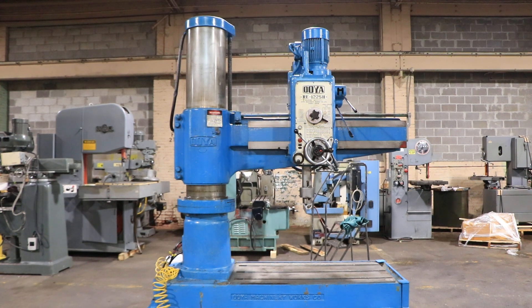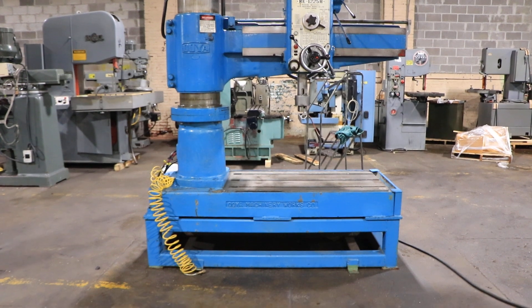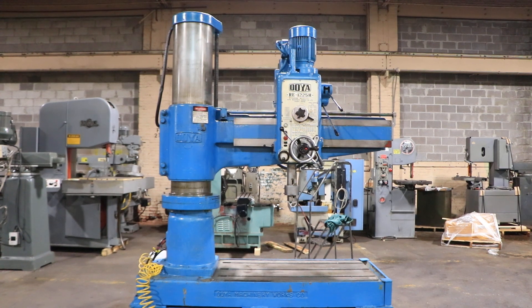We have an Oya model RE-1225H radial drill. It has a 4 foot reach by 12 foot column, serial number OAS11728. We're gonna run it for you.